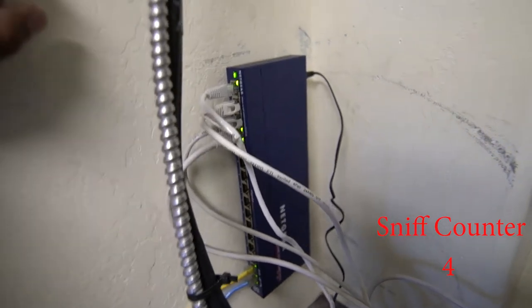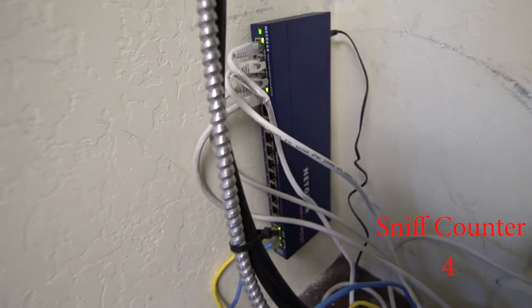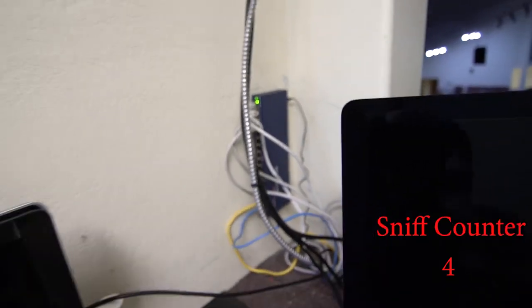There we go — it's mounted on the wall, it's on, everything's good. And now it's time to go do the wireless router.